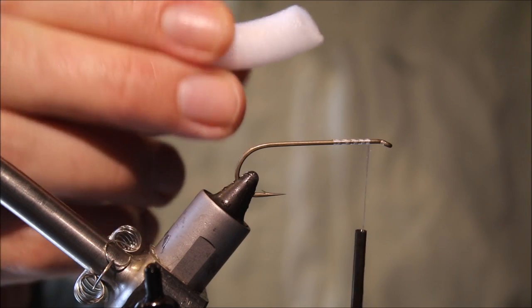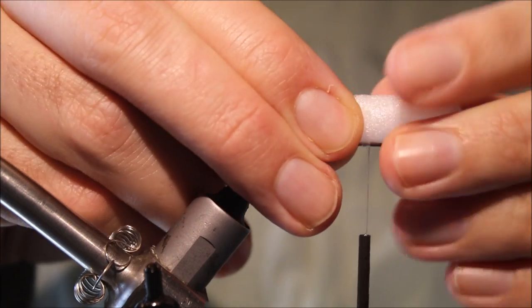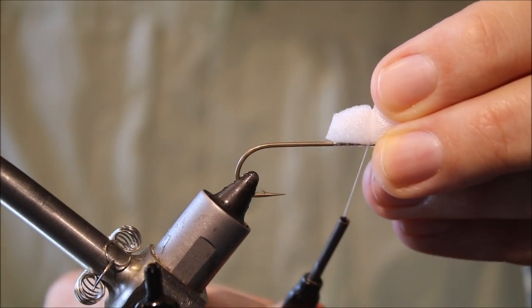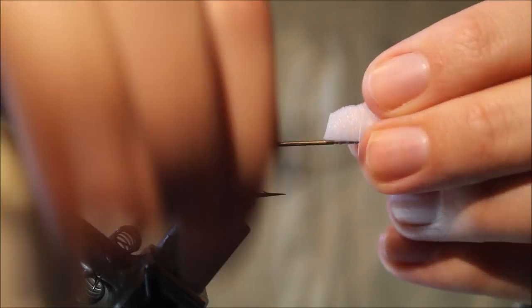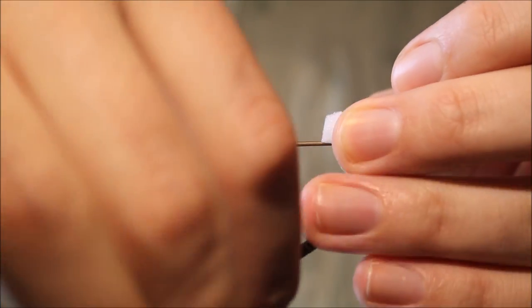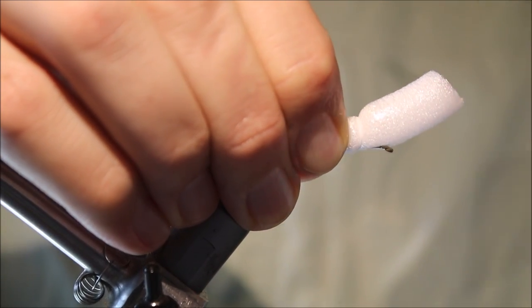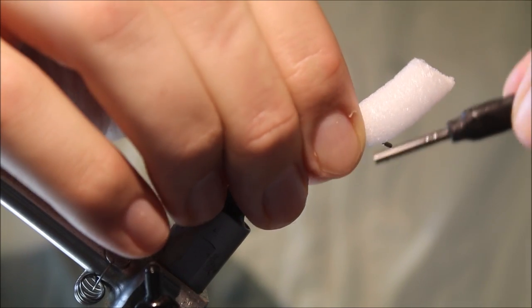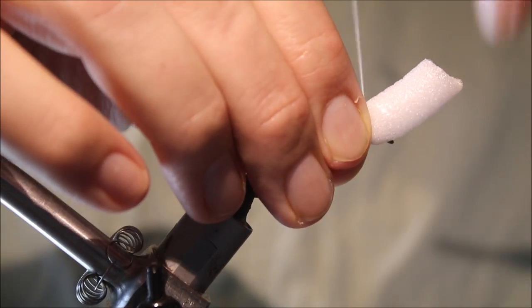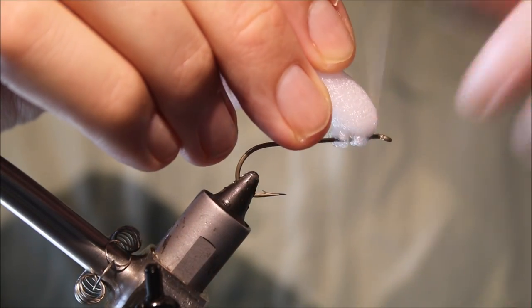Now I'll take my foam — this is an 8mm foam dowel. Obviously use an appropriate size; if you're tying a size 6, for example, you might want to go down to a 6mm. I've tapered it at the end just to help stop it bursting around when I tie it in. I'm just going to take a couple of wraps, grab it, and gradually tighten it down. Because you've left the space, you don't need to worry about crowding your eye with the foam.